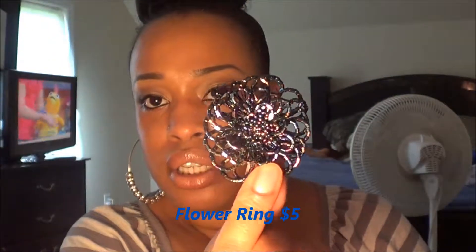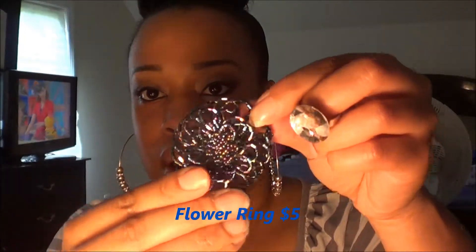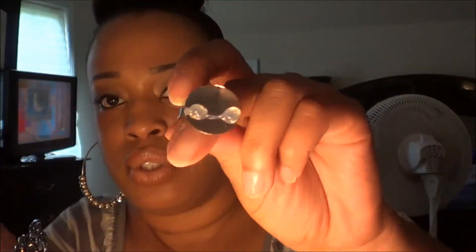The next thing — I believe this is a ring. Yeah, this is a ring, and it looks like that. Let me turn on this other light so you can see — it's a multi-color ring. I don't know how this works, but this is how it came to me: there are two little glue dots. I'm not sure if you just melt the glue and stick it on, but that's how it came.